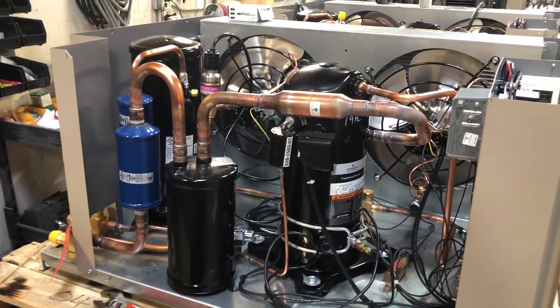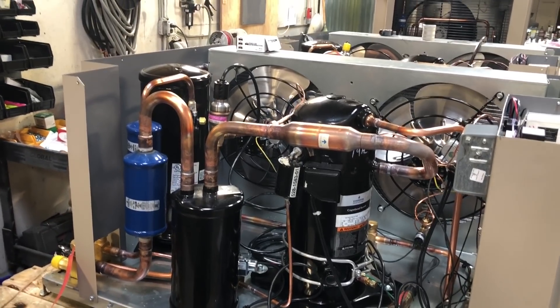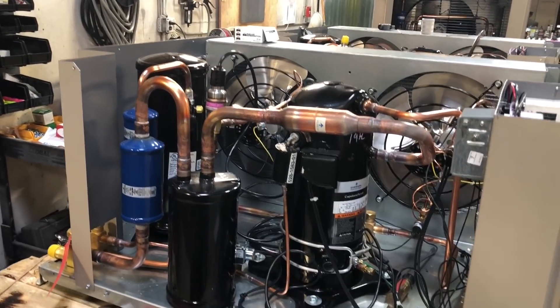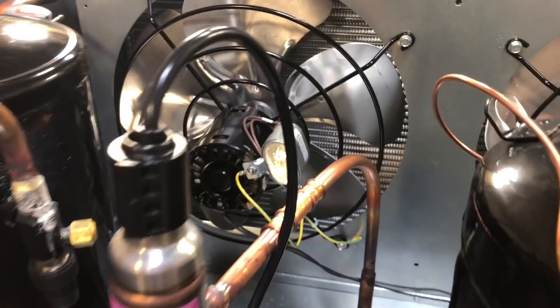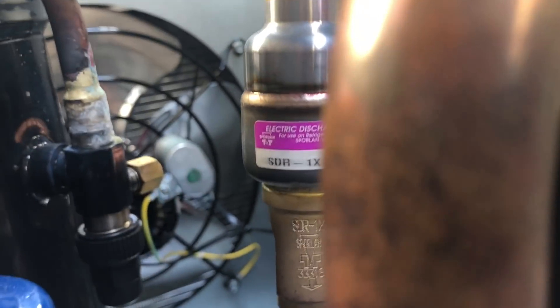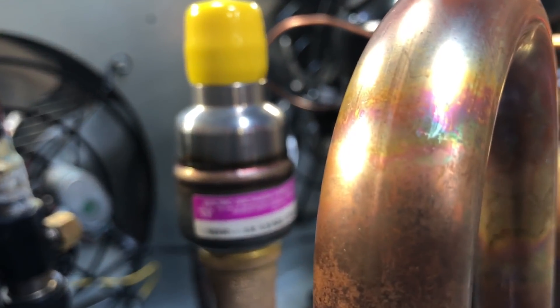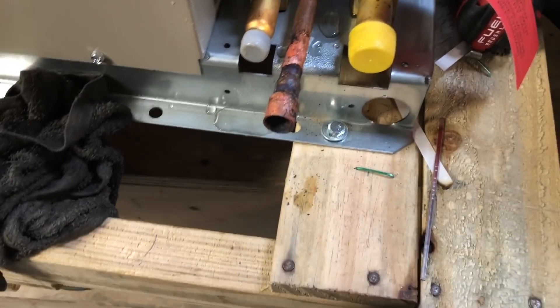We get to work indoors today down at a warehouse company we work with that makes walk-in boxes, clean rooms, and things like that. I'm down here just prepping the units, getting them ready for the hot gas injection. You can see we're getting them all prepped for the hot gas line here, using the electronic hot bypass valve. I'm just going to come down and braze this little fitting on because we're going from half inch to five eighths.